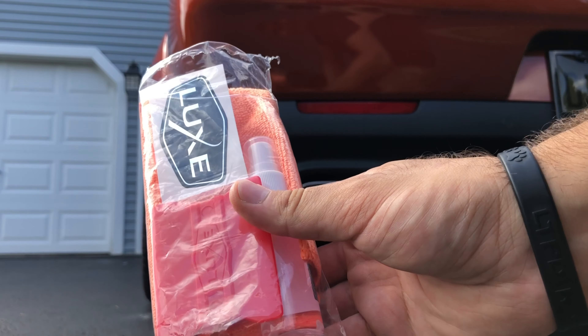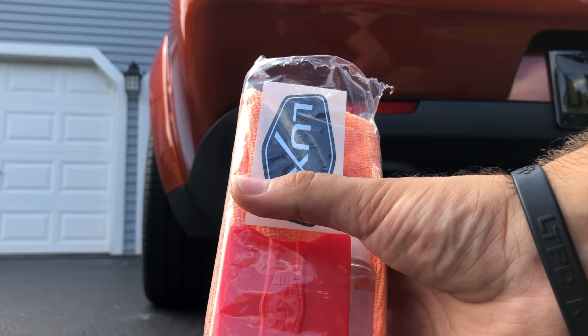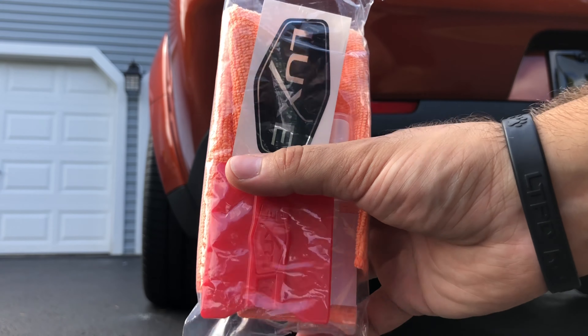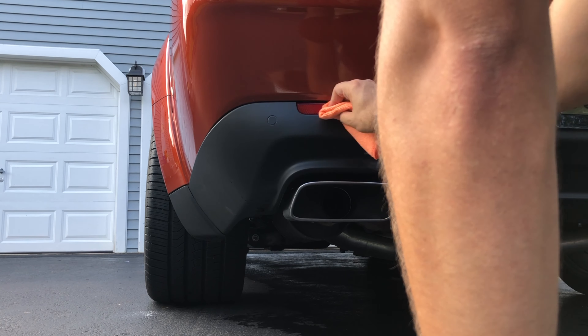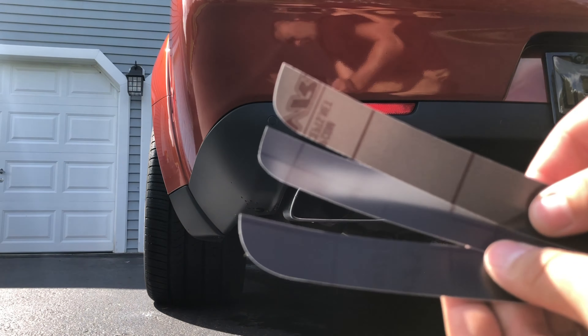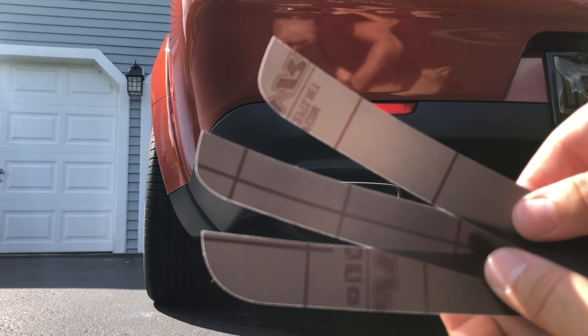First up, we're just going to spray this applicator on the reflector itself. We're going to wrap the squeegee in the microfiber and start placing the tint on. Another cool thing is they also give you three strips rather than two, so you have a trial run on the first one.